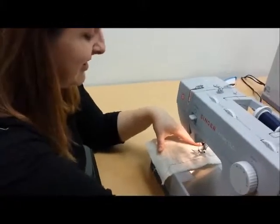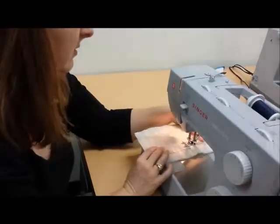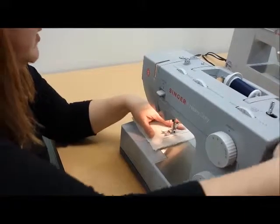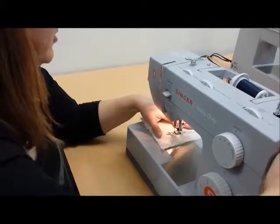We're going to lower our needle into our line and lower our presser foot, and you're going to approach the corner using your foot — but the last couple of stitches you want to do by turning your hand wheel towards you so that you get the needle in the exact center of that corner.